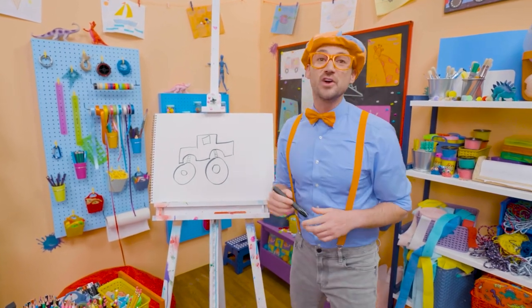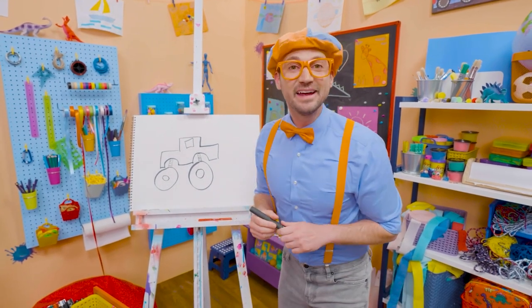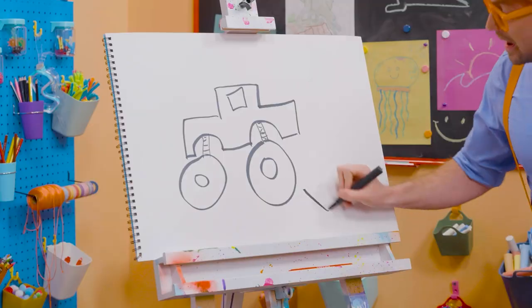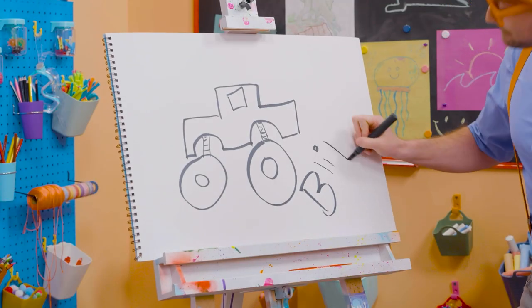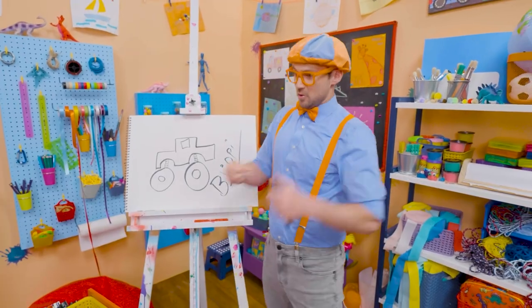Well, if you want to draw some more with me, all you have to do is search for my name. Will you spell my name with me? Yeah! B-L-I-P-P-I! Blippi! All right. See you again!